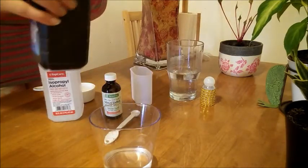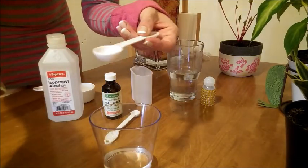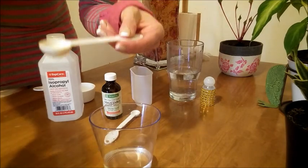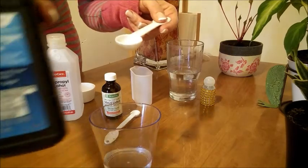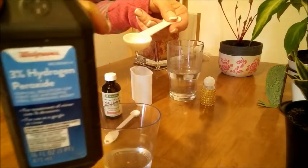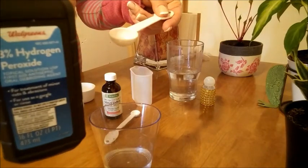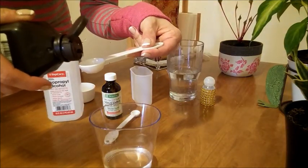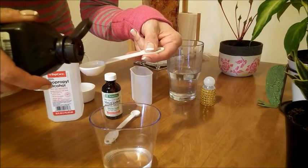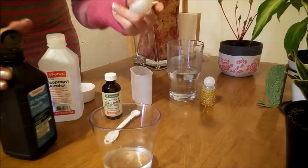And again, if you don't have alcohol, just use a cup of hydrogen peroxide. Hydrogen peroxide kills all bacteria — that's why they use it in hospitals to wash off wounds.